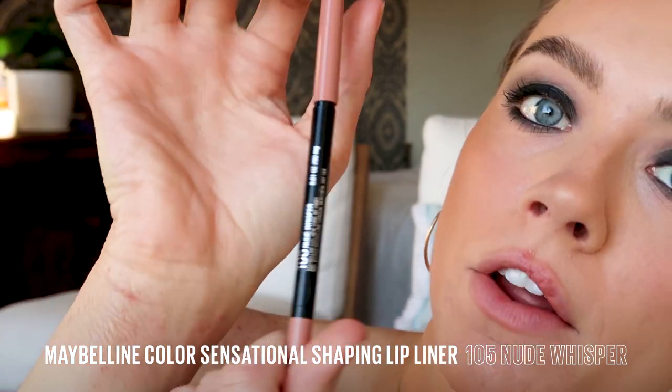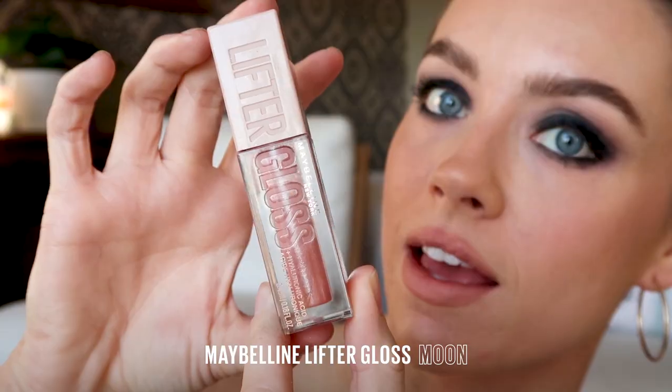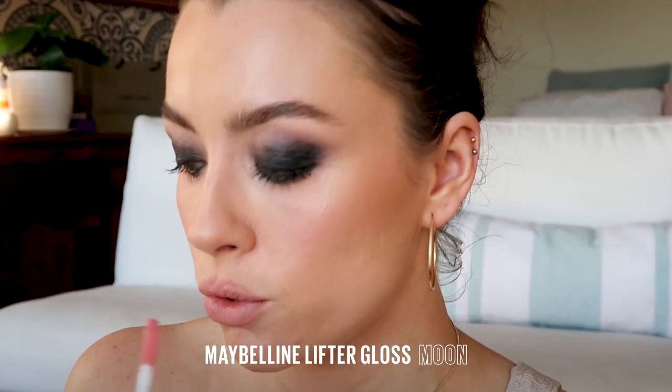I'm looking very top heavy, so I'm going to do my lips now. This is the Maybelline Colour Sensational 105 Nude Lip Liner. I'm going to overline a little bit because why not — we're all about the drama today. And finally, we're going in with the Maybelline Lifter Gloss. This is in my favorite shade, Moon.